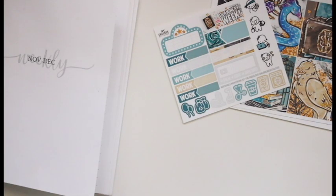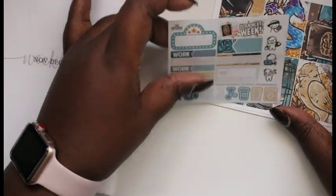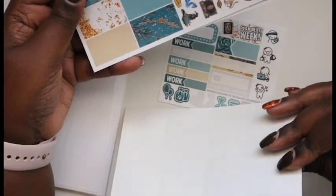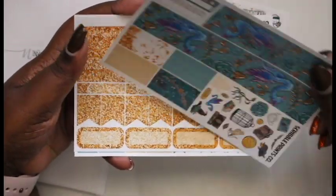Strangely enough I don't really have plans to go see it this week but I think I'm going to try to go see it Thursday — we'll see what happens. This is the mini kit format and this is an old format too, so this is not how her format is right now.